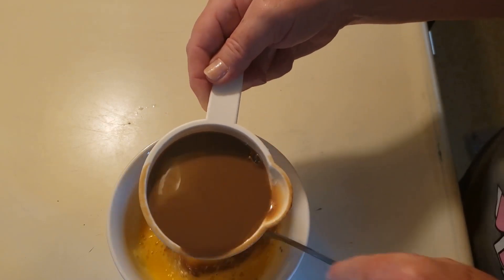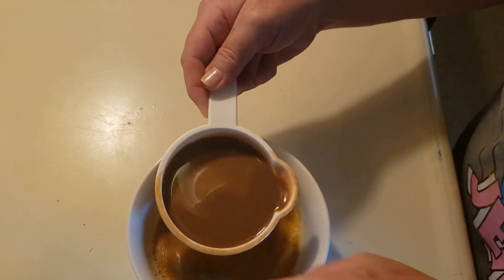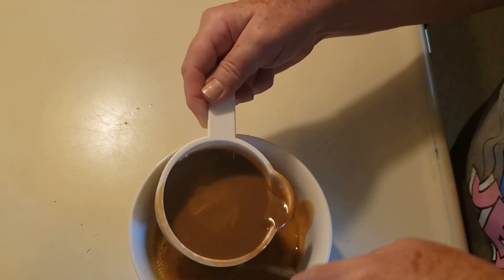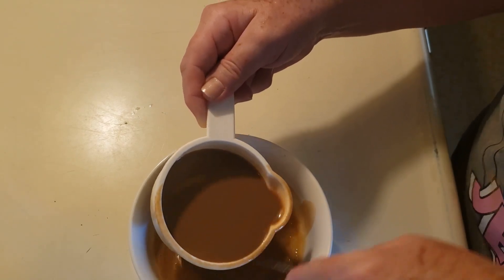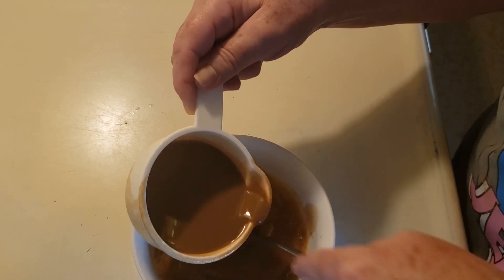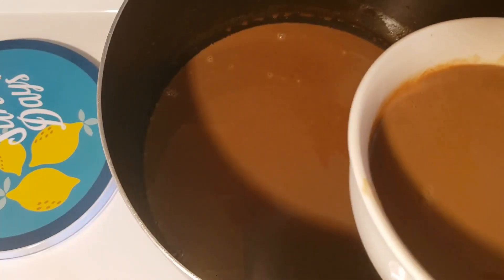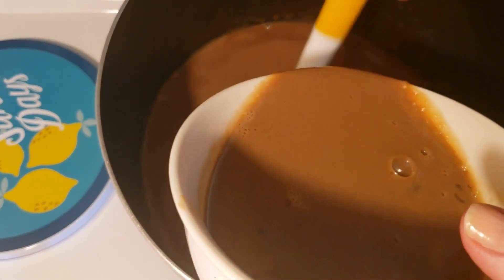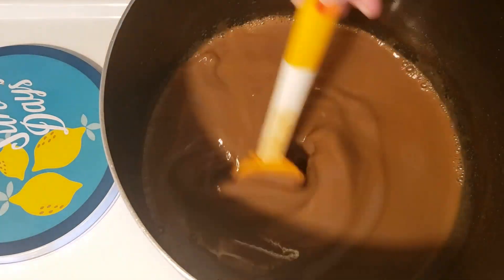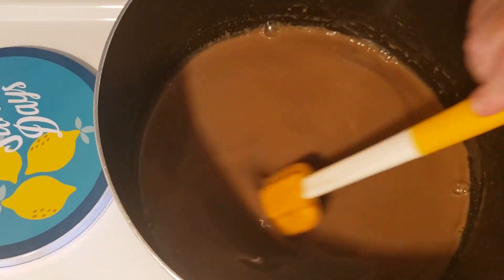I removed a cup of the hot mixture and I'm going to slowly stir it into two beaten egg yolks. Now I'm going to stir it back into the other hot mixture and continue to cook it for two minutes over medium heat.